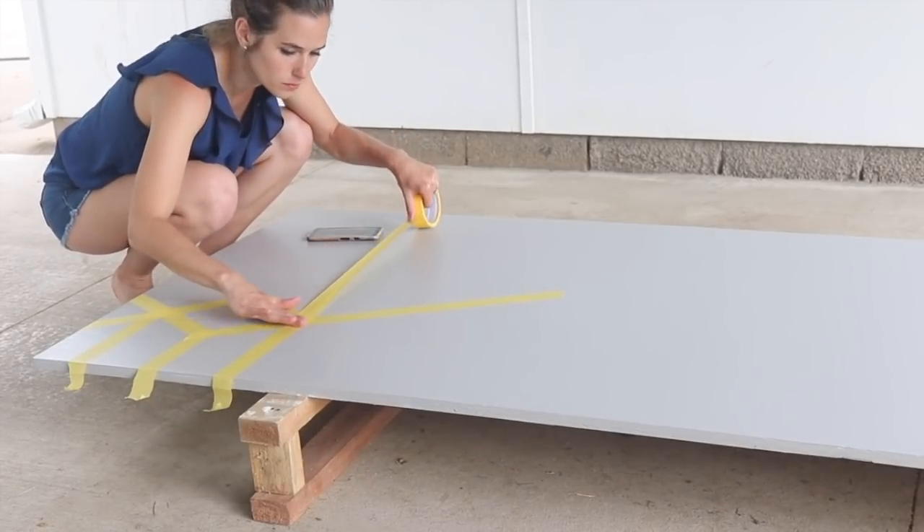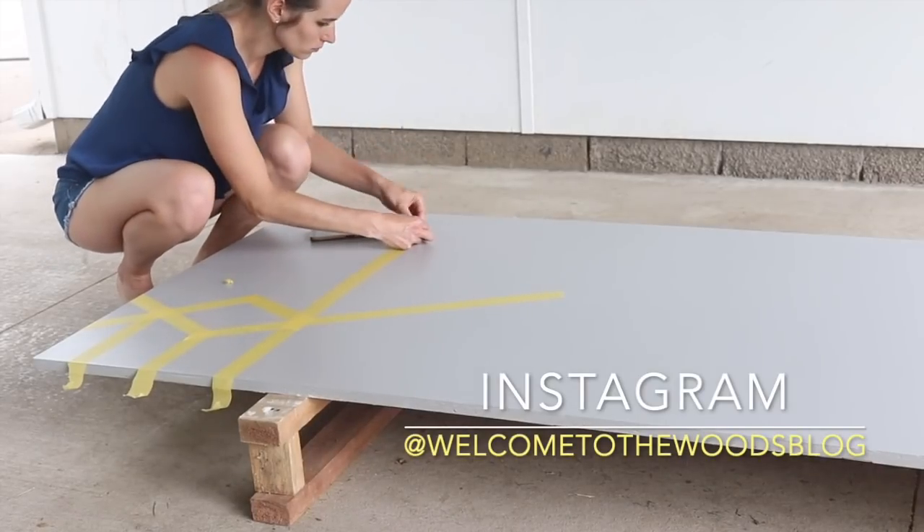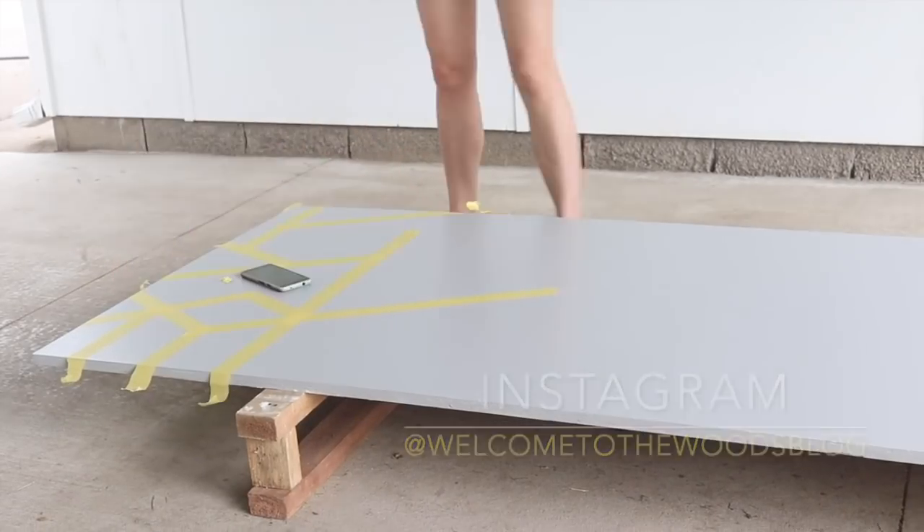Come follow me on Instagram. The link is in the description on this video so that you can partake in polls in my stories and help me decide on my next projects.